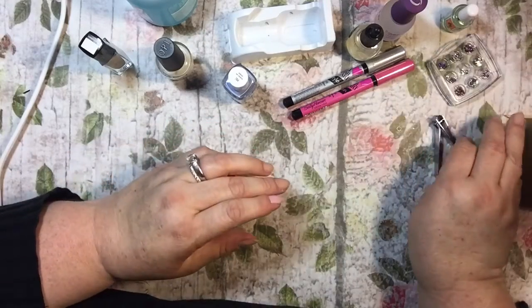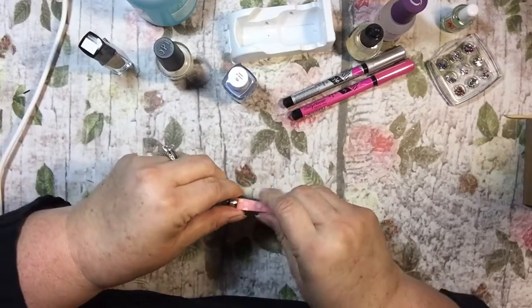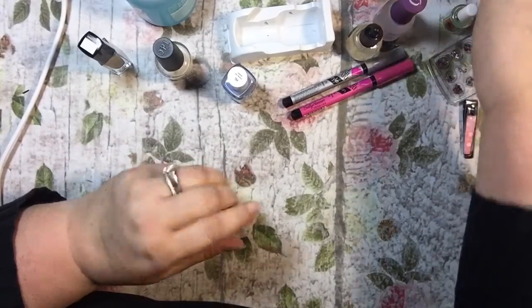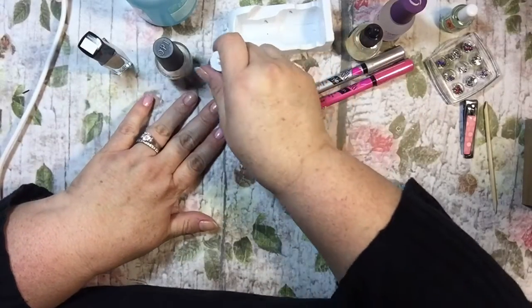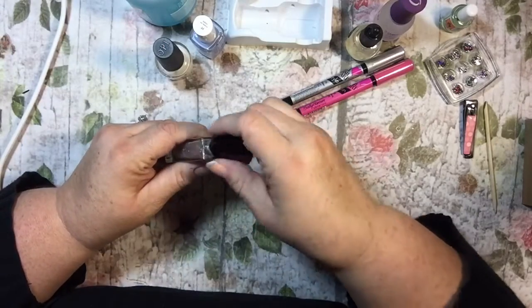I kind of opened everything just a little bit so that I'd be ready. I had my clippers out and my little orange stick — I did my cuticles and all that too. So I've done my coats and now I think I'm going to put some of this glitter on my middle finger.